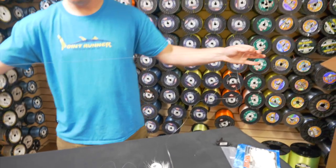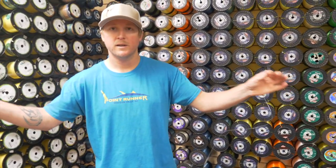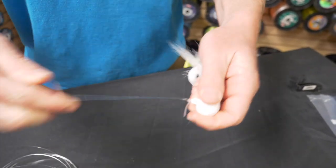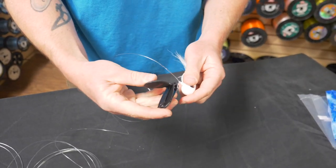Now we have a much shorter line here, about four feet, and this is going to go on to the heavier bucktail. Same thing — improved clinch knot. And we'll trim.